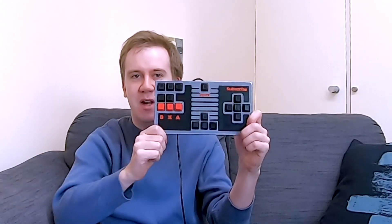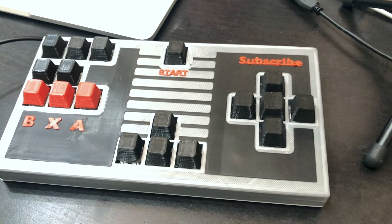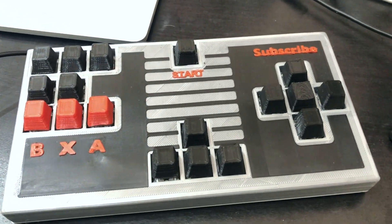Hello friends, my name is Akaki. How are you doing? How has your year been so far? This is my new gamepad controller for Smash Brothers on the Switch.